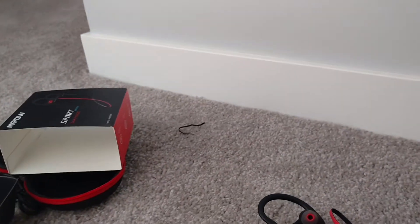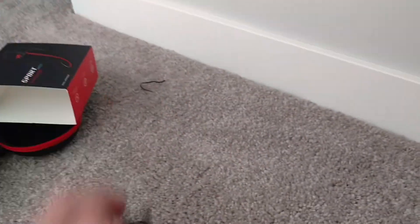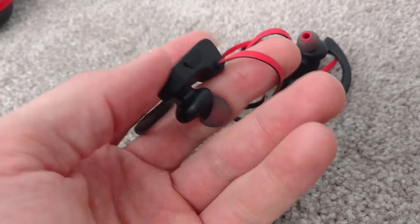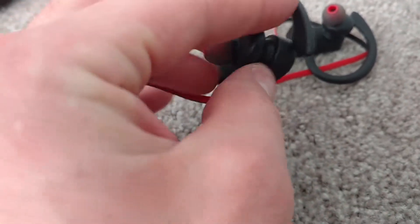Moving on to the headphones themselves: the charge time is about two hours according to the manual. The run time will obviously depend on the volume level, since higher volume takes more energy.